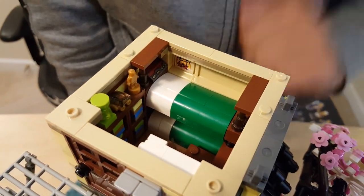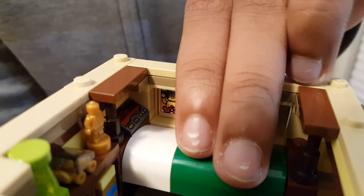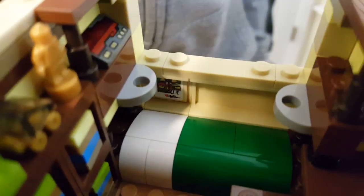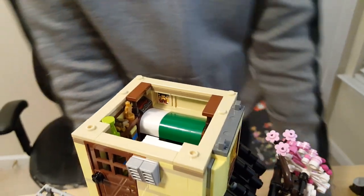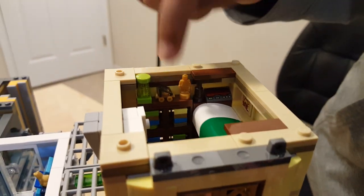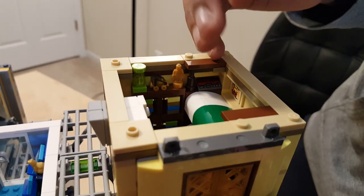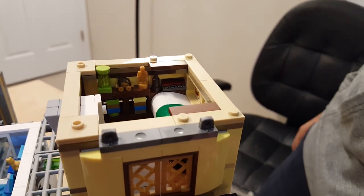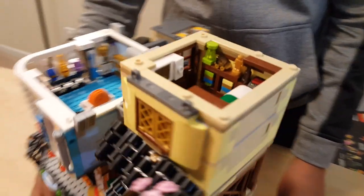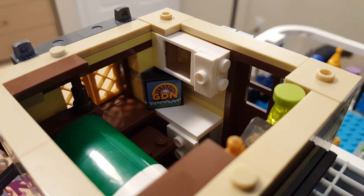Inside you have two beds — the top one is for Lloyd and the bottom is for Misako. You have a bookshelf with three trophies and spaces for books. From the other side you can see the microwave on top, the countertop, and another TV saying 'Good Day Ninjago.'